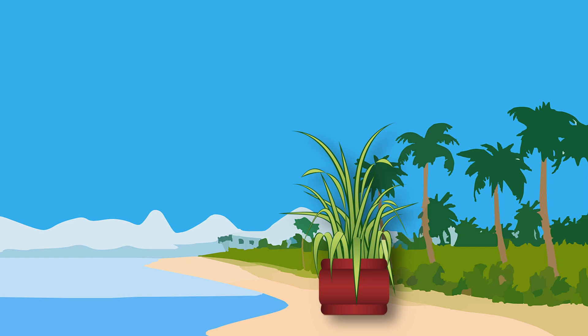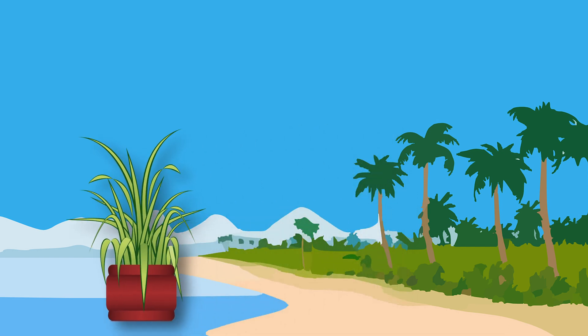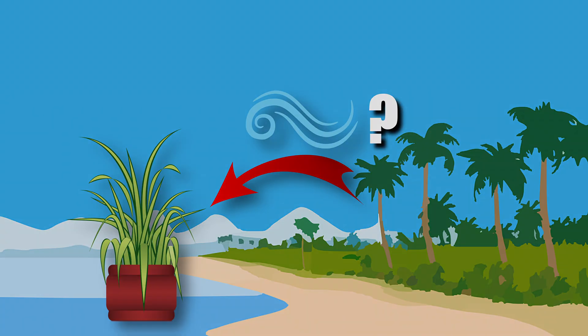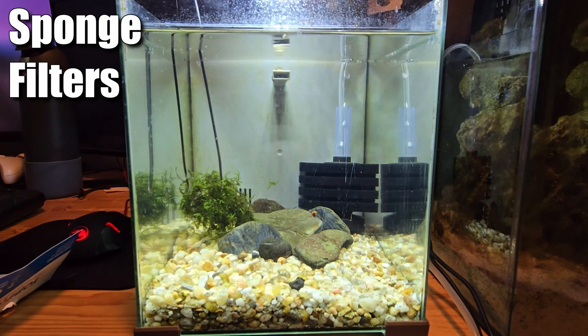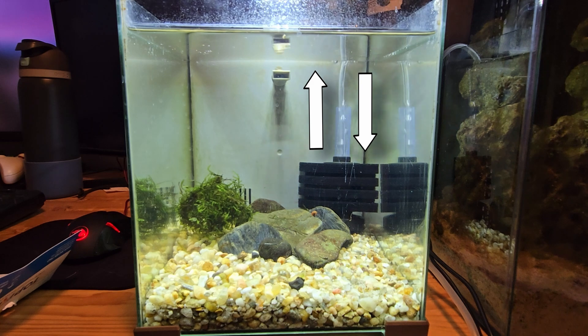I realized a lot of my problems came from trying to move water to the plants. But what if I flipped the script and moved air to the plants instead? Sponge filters work by pumping air into the tank — as the bubbles rise, they create a vacuum that pulls water through the sponge.